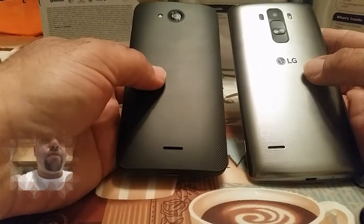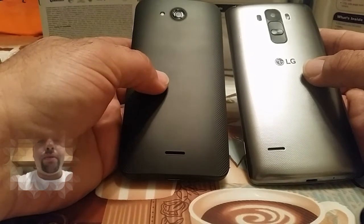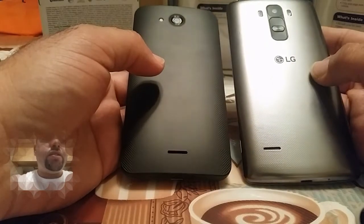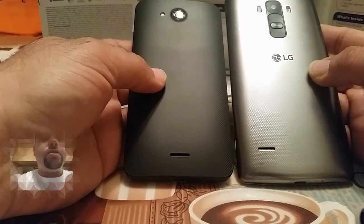Both of these phones do have removable backs. The Hydra Wave has an embedded battery so you can't remove it, but the phone is dust and waterproof — that's a plus. The LG G Stylo's back can be removed and the battery can be swapped out. Both of these have expandable storage if you have a micro SD card.